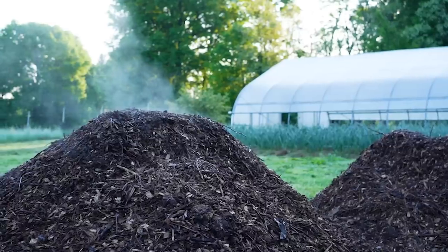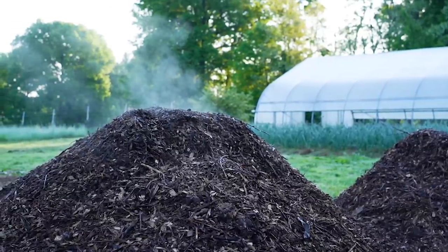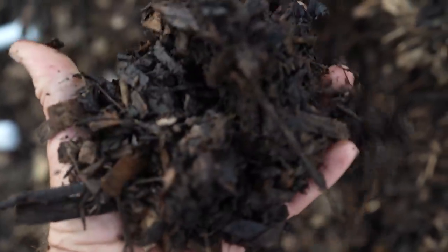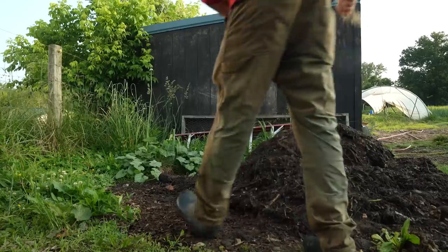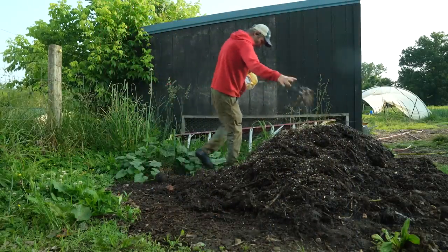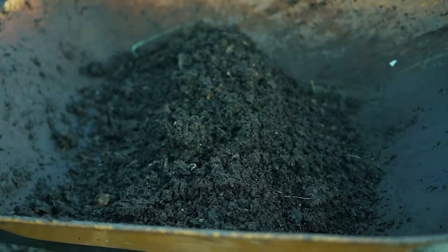Hey nerds, Farmer Jesse here. We've talked about compost making on many different fronts on this channel, but today let's talk about potential ways to simply level up your compost making or compost in general. Maybe you bought a mediocre compost, maybe you're getting ready to make another round, or maybe you have a pile just sitting there that needs a little something extra. In this video we're going to discuss several different ways to enhance or improve compost no matter what part of the process you're in.